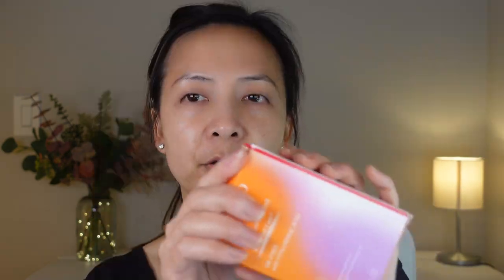The new version also has zinc oxide, but it has a couple different chemical sunscreens. And it has hyaluronic acid. Let's open the package up.